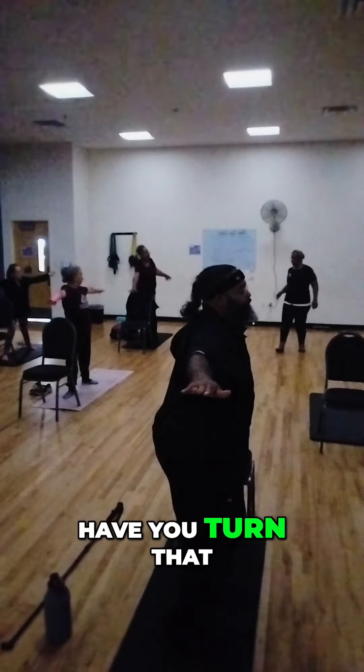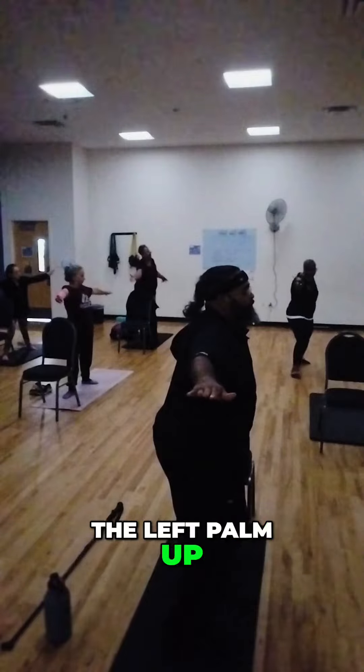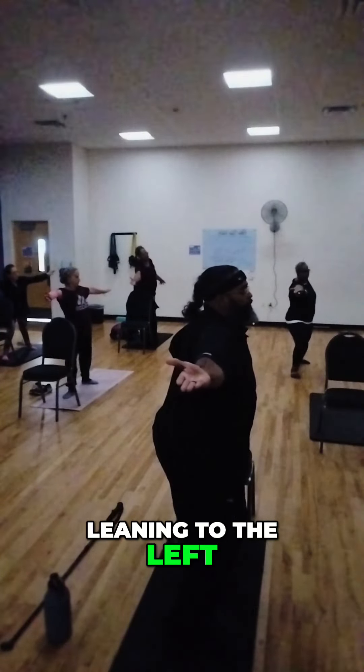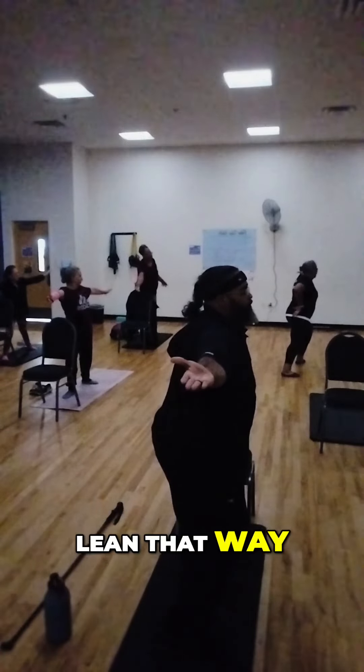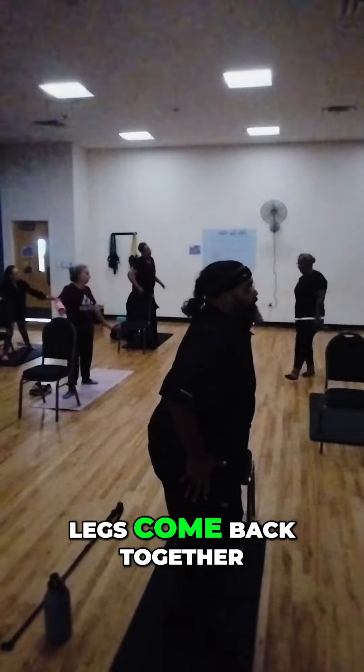Now some of the instructors will have you turn that left palm up. So you can turn the left palm up and the right palm down so that you're leaning to the left. And then when you do the opposite side, lean that way. Alright, very good. Arms come down.